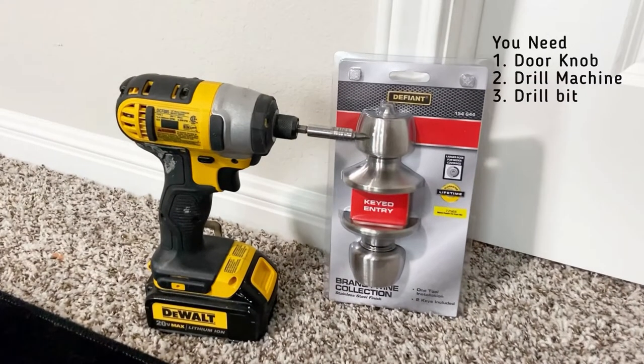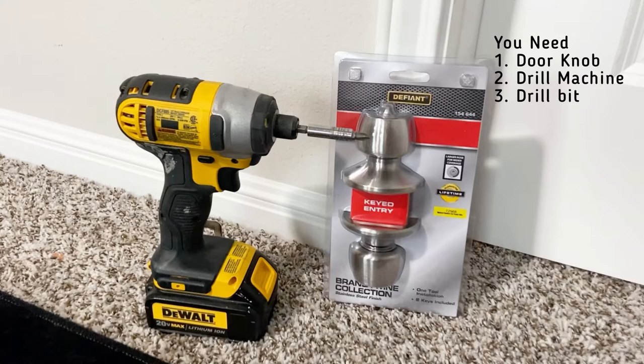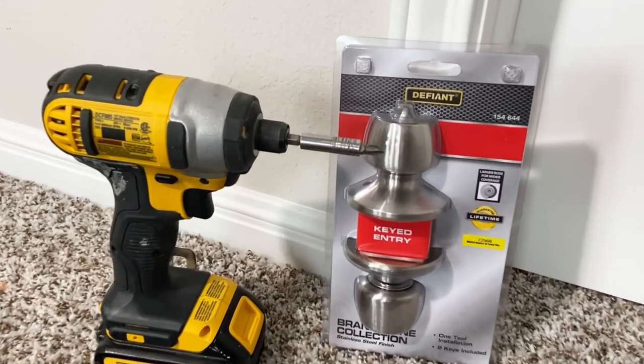This project is going to be really simple. We need a doorknob, a drill machine, and a drill bit — that's it.